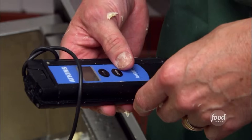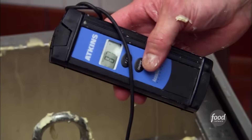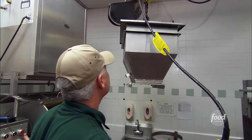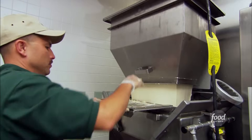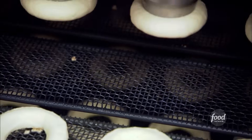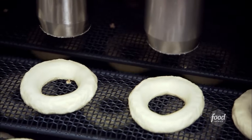Then they knead the dough and check the temperature — 87 degrees, right on the money. Next, it sits in a hopper to rest for exactly 10 minutes. The dough mass is then put into an air-pressurized chamber, and the air pressure pushes the dough down through a cutter which forms the shape of a ring. No leftover donut holes here.